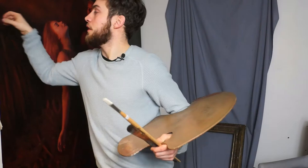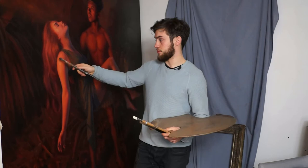Here you can see I can hold my brushes in my hand whilst I paint. I can paint with one brush, then when I want to swap to a different colour for a different area on the painting, I can change brush and paint like this.